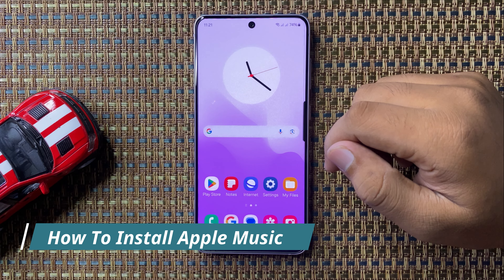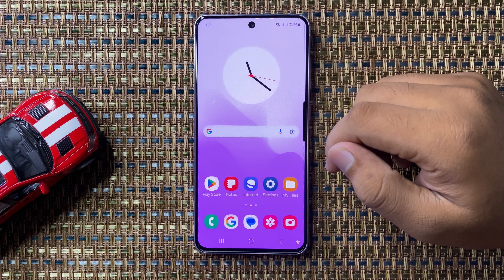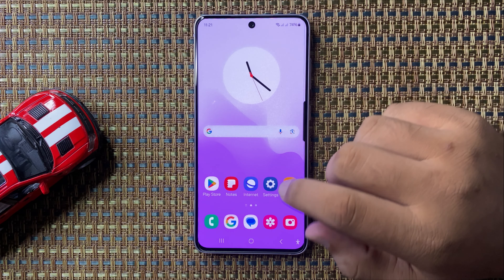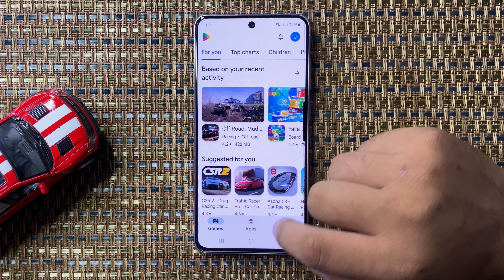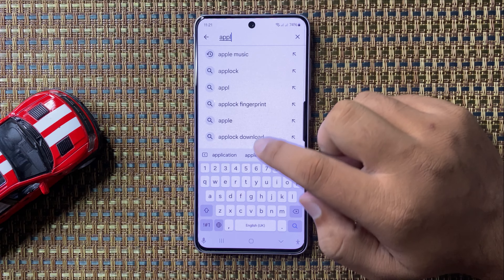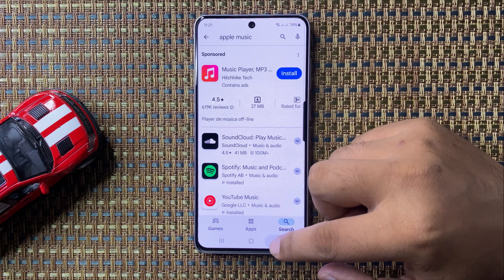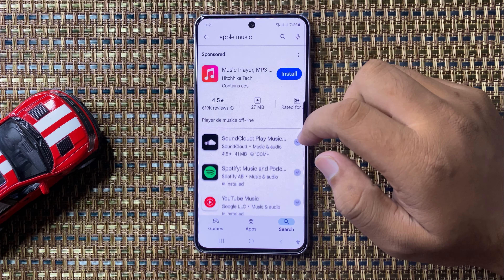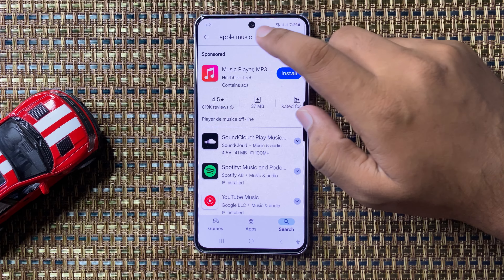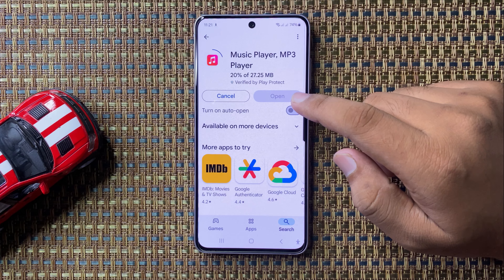Welcome to this video. I will show you how to install the Apple Music app on the Galaxy S24 FE. First, open the Play Store, go to the search bar, search for Apple Music, and install the app. After installing, you will be able to use the Apple Music app on your phone.